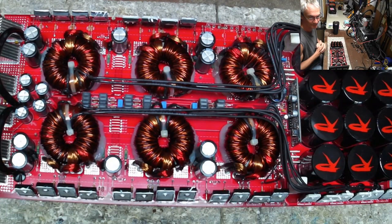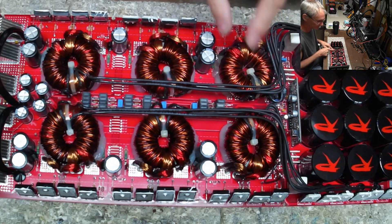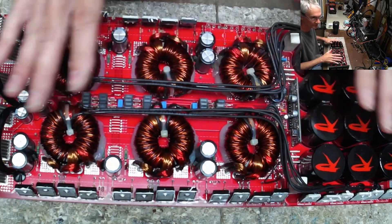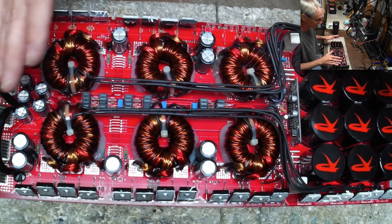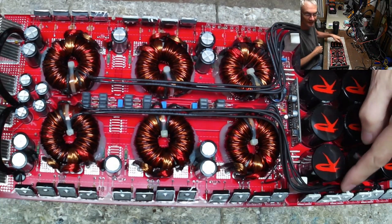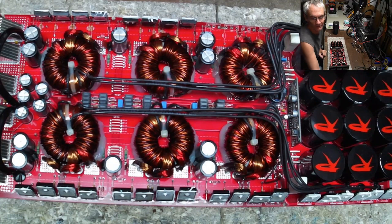Thanks, guys. If you have any ideas about what causes this — single transformer failure, no shorts in the output section whatsoever — the amp will still power up, just no output because there's no negative voltage reference. Leave your comments down below. And as always, please keep your fingers out of the rails — these rectifiers right here have a ton of voltage on them, which could give you a bad day. Thanks for watching; we'll catch you on the next one.